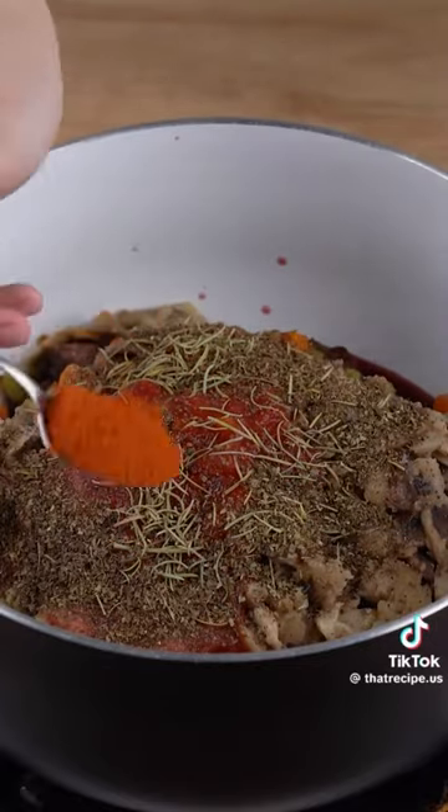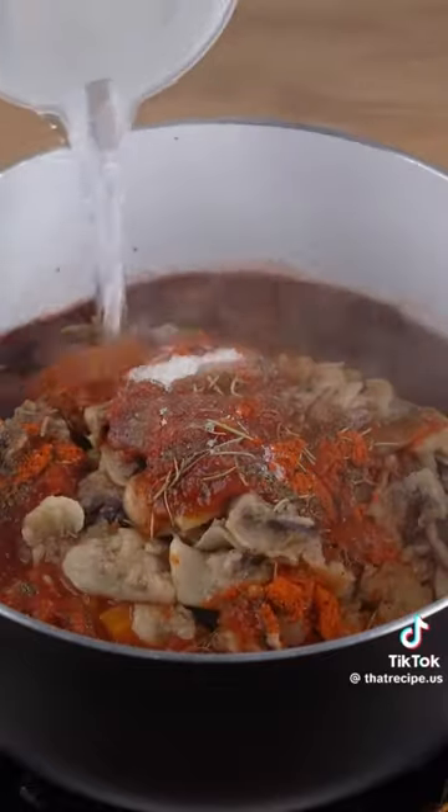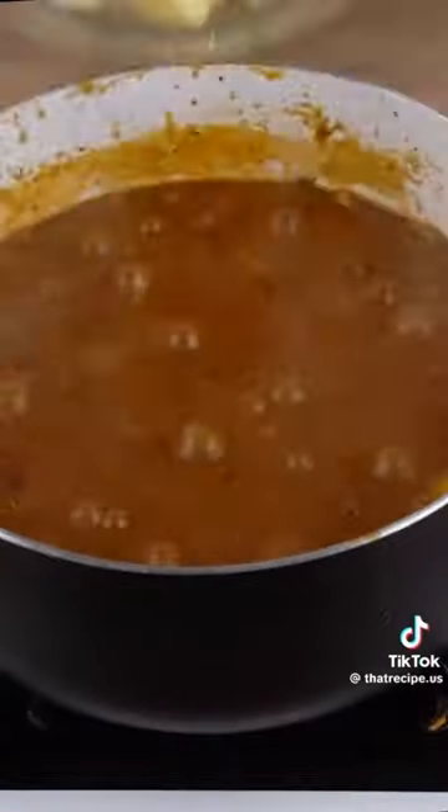Add one teaspoon of dried rosemary, one teaspoon of dried basil, two teaspoons of smoked paprika, two teaspoons of sugar, and 800 milliliters of hot water. Let it all cook for one hour.